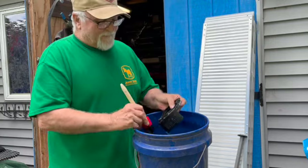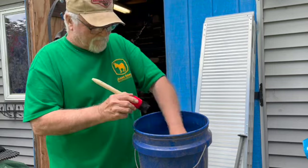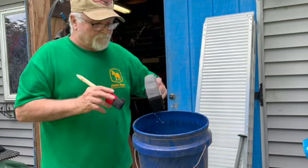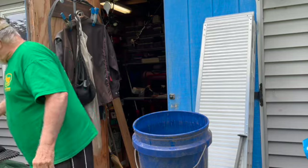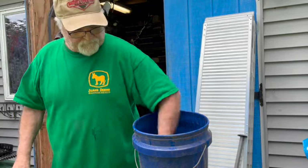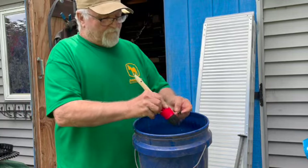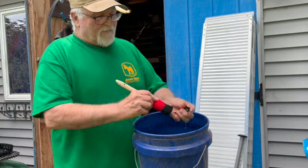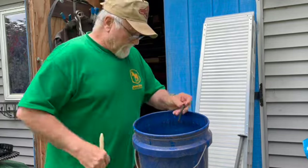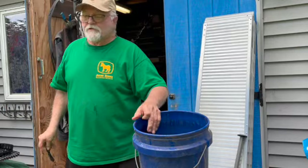There we go. Perfect. Like as if it was never dirty. And there's that little breather. Now the rest of the machine we'll wash when we power wash it.